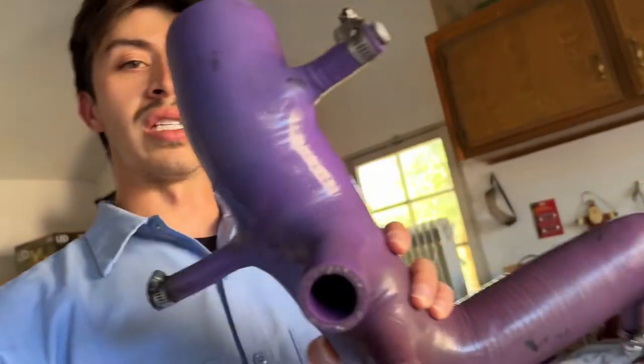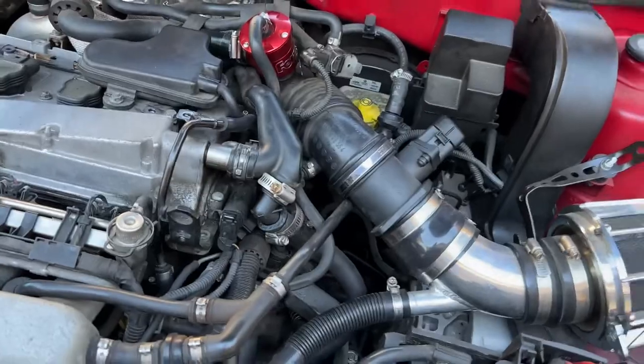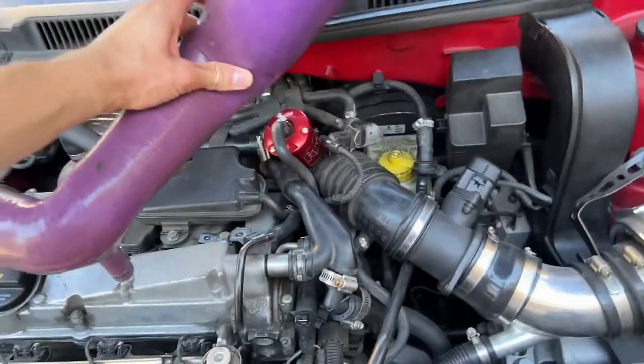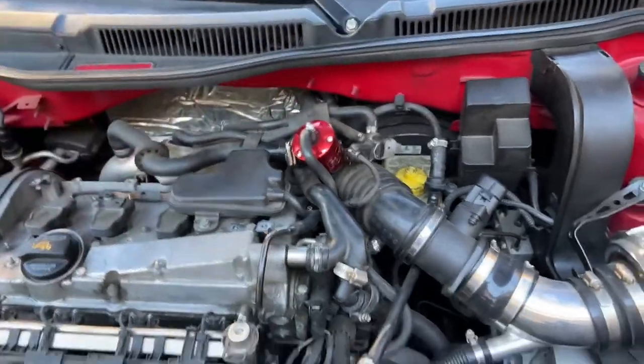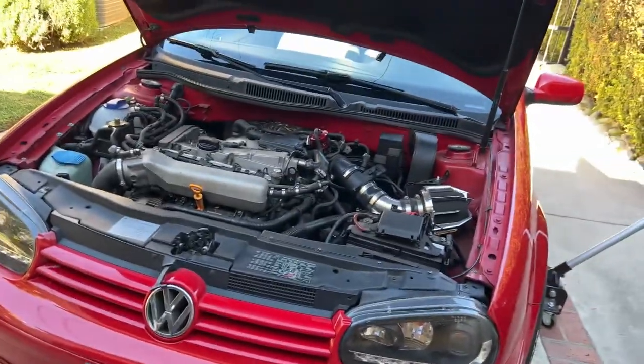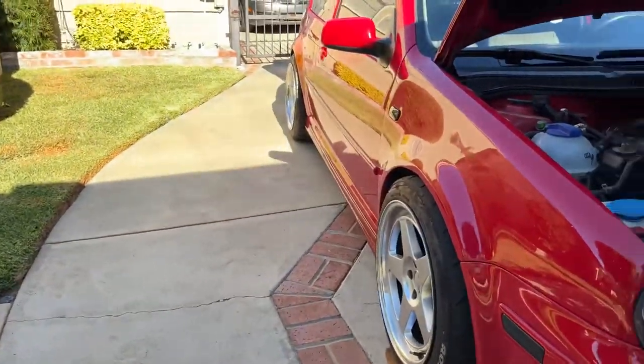There are a lot of different parts you could buy for these cars. This is going to be a stock replacement turbo inlet pipe, replacing the stock one with this upgraded one. This car is a Stage 1 / Stage 1 Plus — overall very nice, very clean, with a nice little body kit.